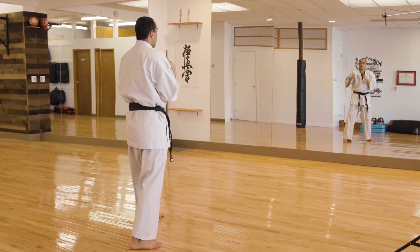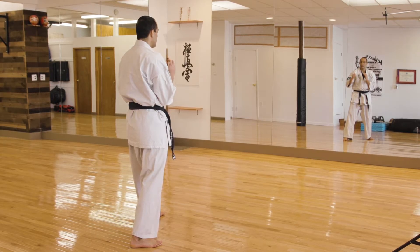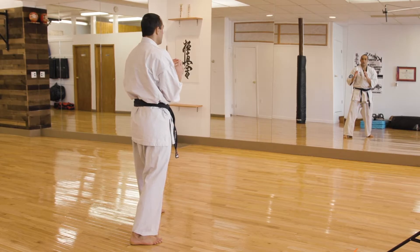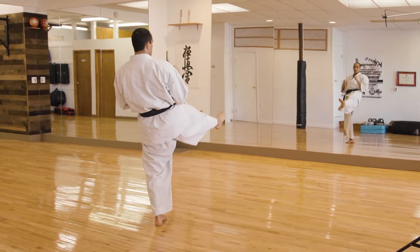The next is your groin kick. In Japanese, Kingiri — K-I-N — Kingiri. And it's sort of like a low front snap kick aimed at the groin area, but instead of pulling your toes back, you're pointing your toes and using your haisoku.